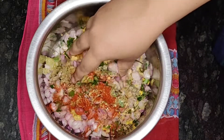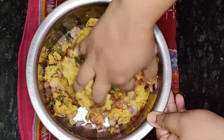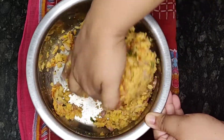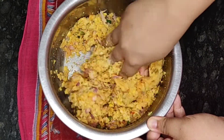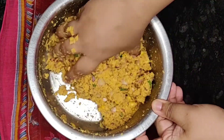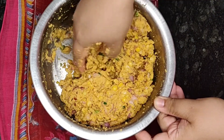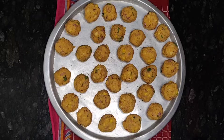Let us mix all these ingredients well for two minutes. If your vada mixture becomes runny by chance, you can add one or two tablespoons of rice flour and mix it at this stage — this is my special trick. But make sure it is not too runny. Now let's shape these into lemon-size balls and keep them aside.